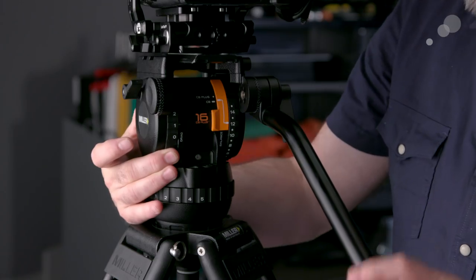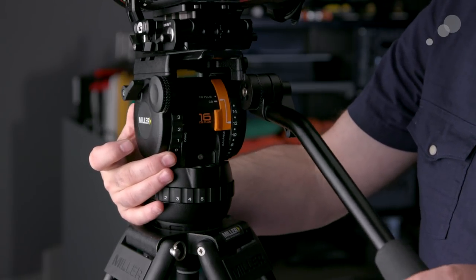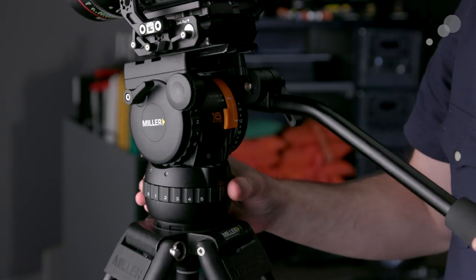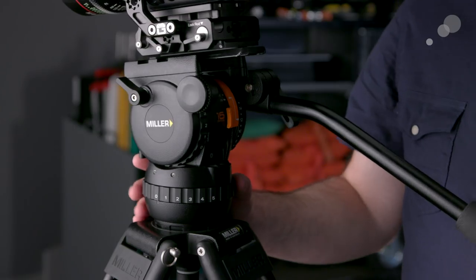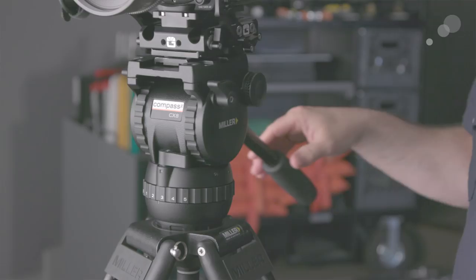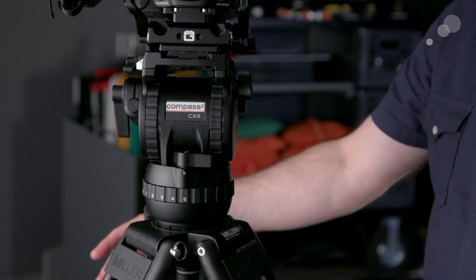So I'll take my tilt drag — and again on the CX-8 I have five steps of drag, while on the CX2 and CX6 you would have three levels. I'm going to dial in a drag of two. And here's the pan — you can see that's a drag of five, which is a tremendous amount of drag. Zero means we can have zero on our pan. Let's dial that to two as well. Now there's no kickback when I'm panning and tilting — very, very smooth overall.